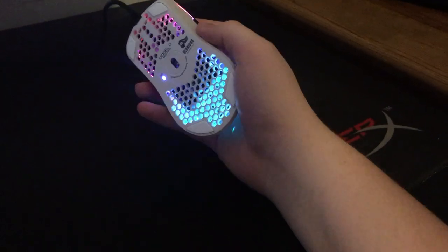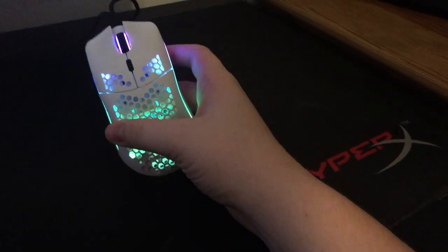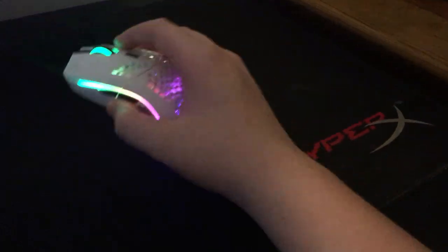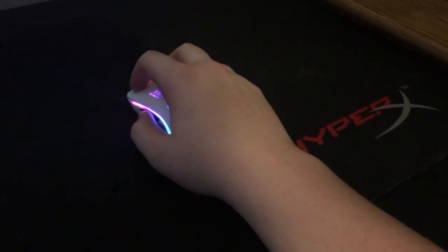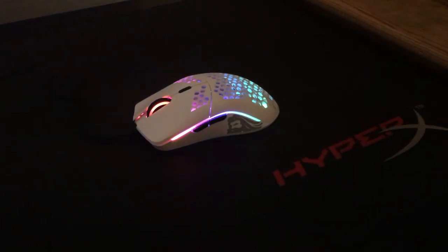The mouse is really good, really affordable, great build quality, and performs well. I think the shape fits anybody — they've got the Minus version for smaller hands. This is a pretty big mouse and the normal version fits my big hands pretty much perfectly. That's pretty much it for the review, thanks for watching.